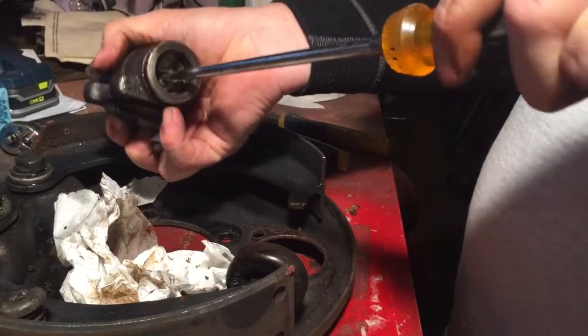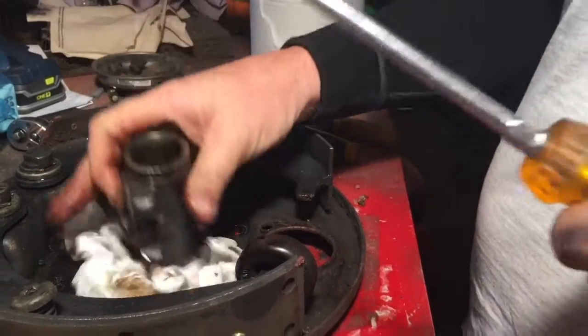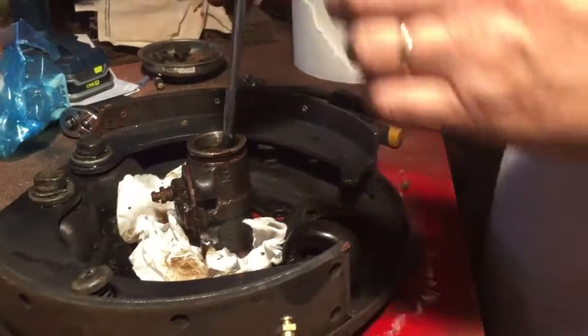Look at this thing — locked in there. Surprised the brakes didn't work?